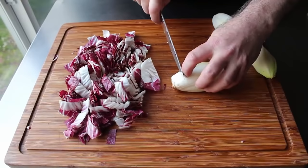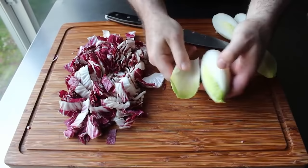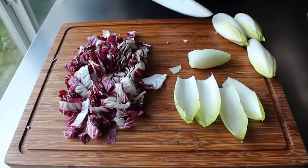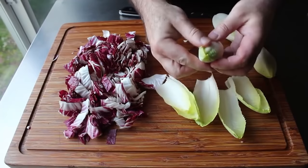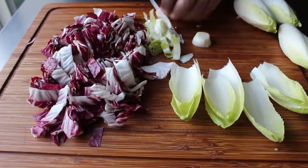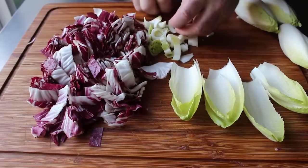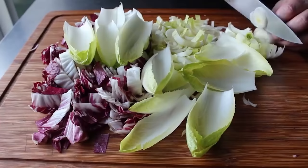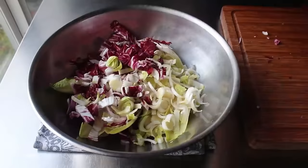To prep the radicchio, we'll simply cut it in half, then carefully cut out the core, cut the halves in half, and then turn them and slice across into about one-inch pieces. For our Belgian endive, we'll slice a little bit off the root end, which will allow us to peel off some of these leaves or spears. We're going to keep some of these leaves whole for presentation purposes, and then the inside part of the head we'll slice across. I generally do about half and half. We'll transfer everything into a nice big bowl and give that a little pre-tossing to make sure all those leaves are nicely separated and evenly distributed.